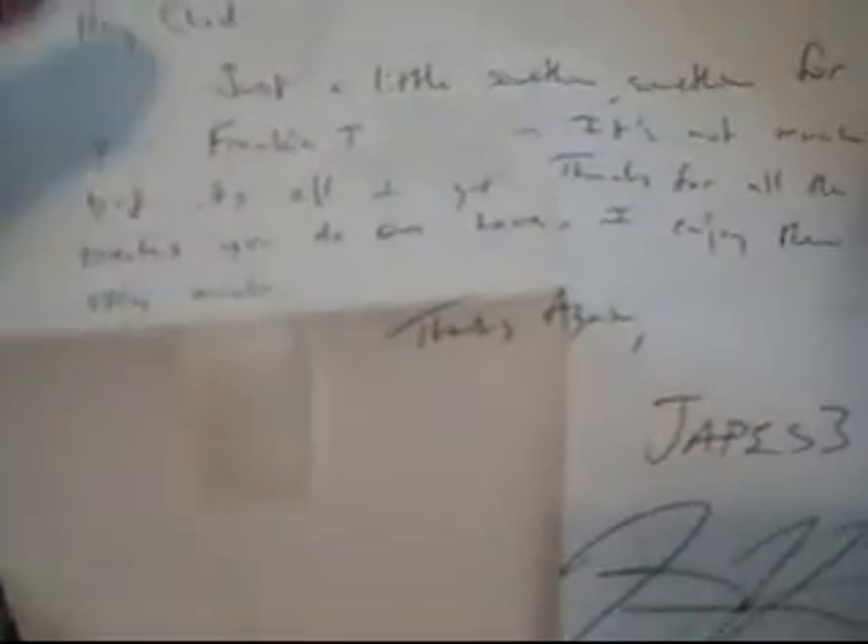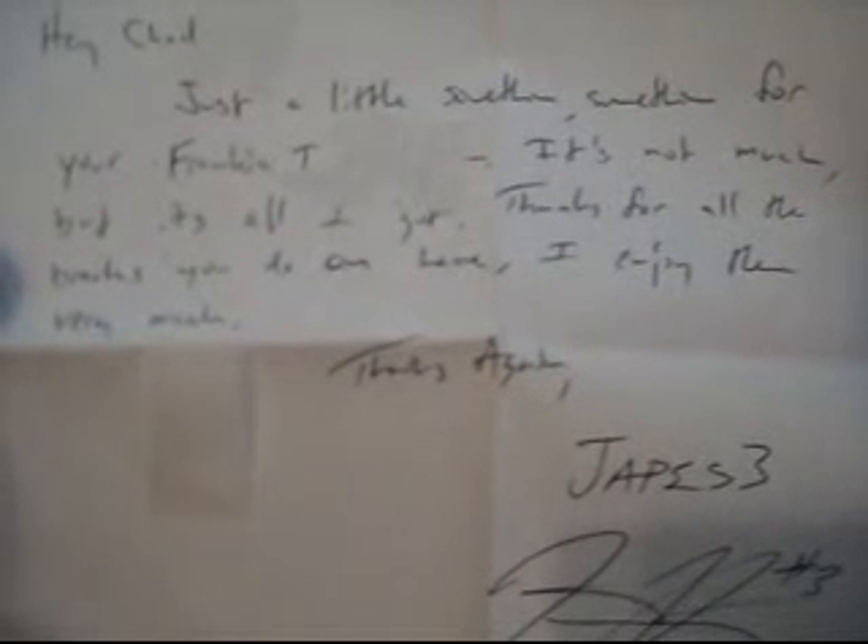There's a note on here. Put some tape on next time, huh? This is just a little something for the Frankie Thomas collection. It says 'Frankie T collection - it's not much, but it's all I got. Thanks for all the breaks you do on here, I enjoy it very much. Thanks again, Japes.' And there's the auto for the YouTube PC.